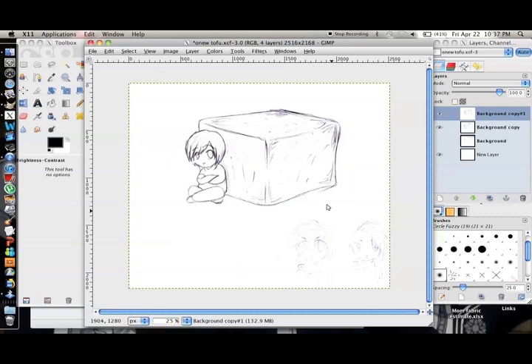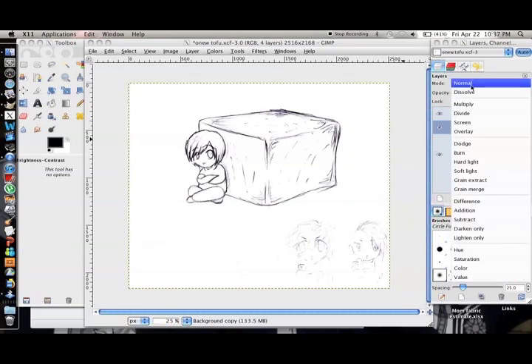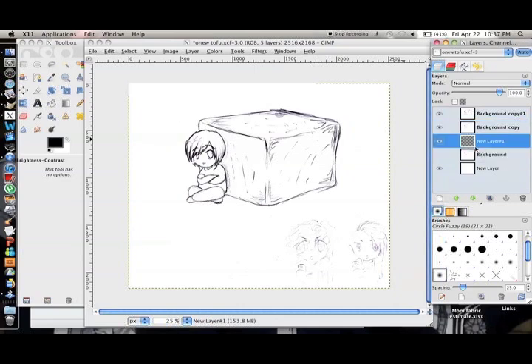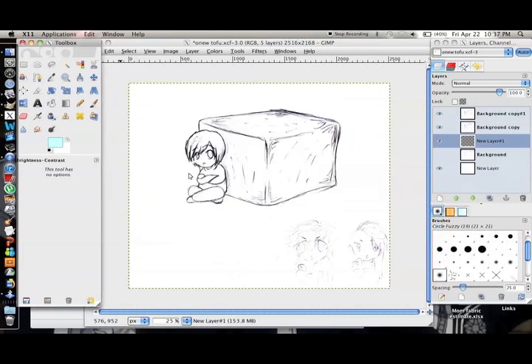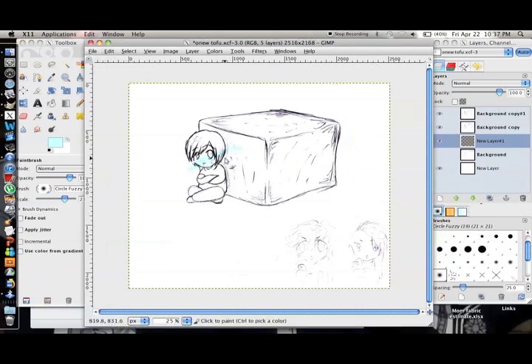And now you've got a smoother image. One thing to keep in mind is when you'll be coloring it, make sure the line layers are set to multiply so that when you color it, it'll show up under the lines and won't go through. So that's it, and thank you for watching.